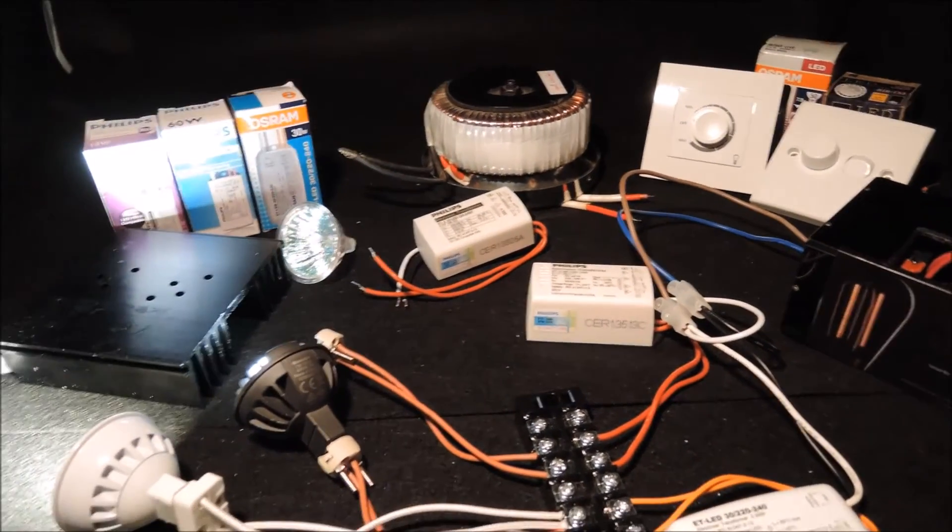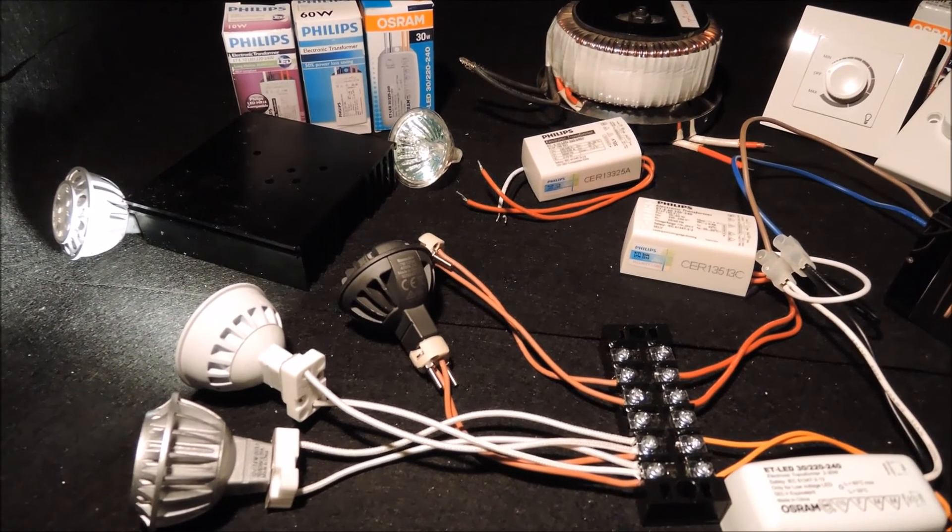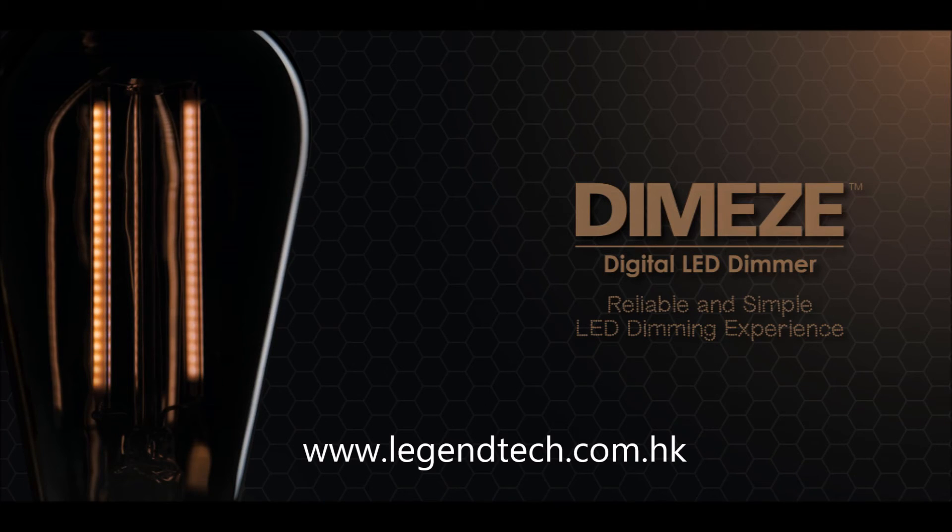Let's conclude our video here. To learn more about our dimming technology and product benefits, please check out other videos in the series. Once again, thank you for watching.